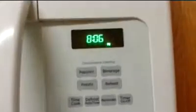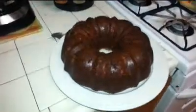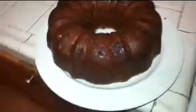Bake in the oven for one hour. Here we go. And there it is, ladies and gentlemen. Isn't it pretty?